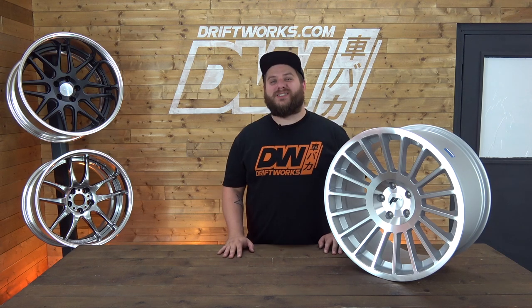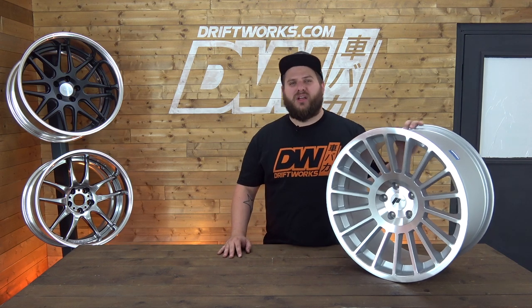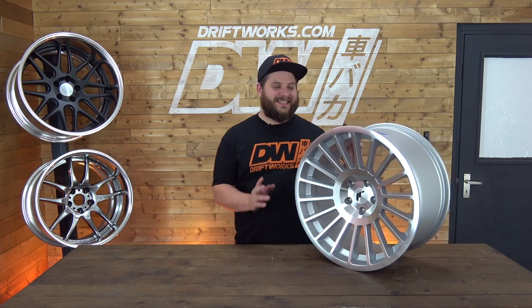Hi, I'm Starkey from Driftbox.com and today I'm having a quick look at the Japan Racing JR16.